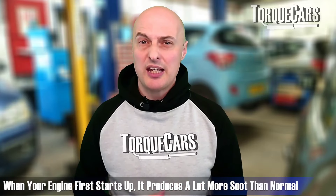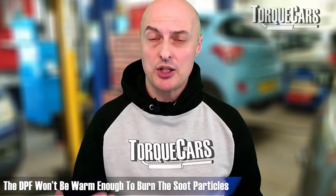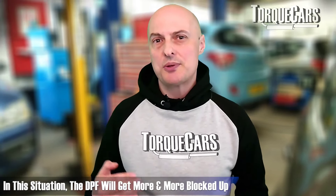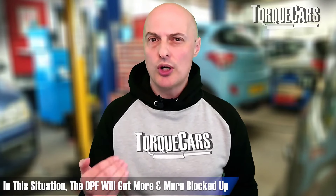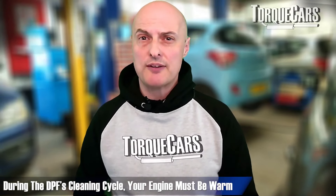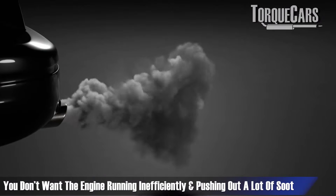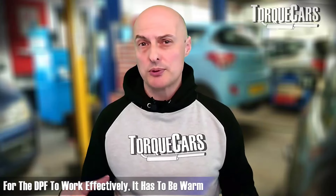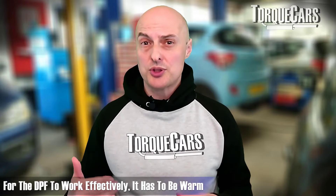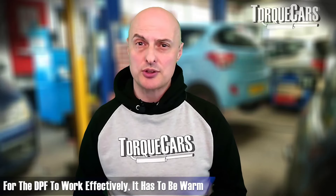Short journeys cause soot to block up the filter. When your engine first starts up it's not very efficient and will produce a lot more soot than normal, while also not warming the DPF enough to start burning off those particles — so the DPF just gets more and more blocked. Whenever you run a cleaning cycle on your DPF, you must make sure the engine is warm. You don't want to be running inefficiently and pushing a lot of soot through — you want the DPF already warm so you're just pushing heat in to burn off those soot particles.